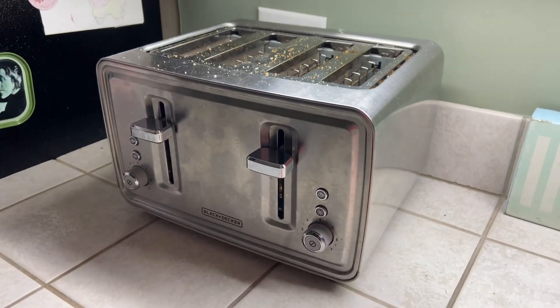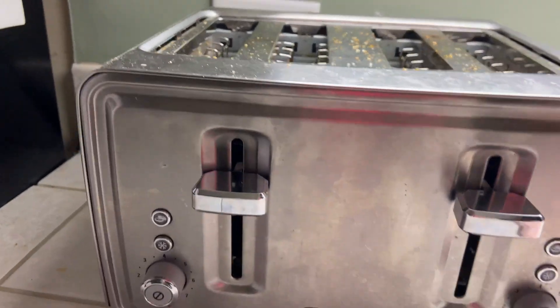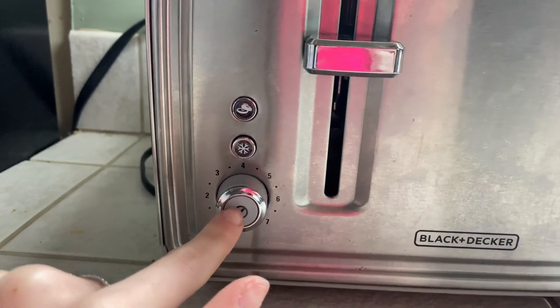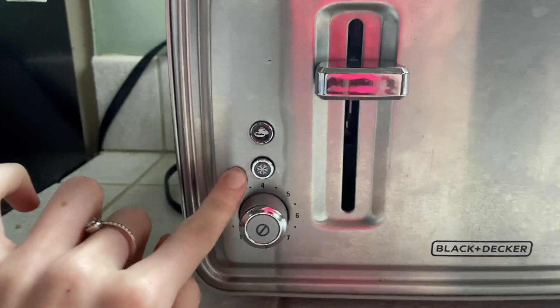Hey everybody, just wanted to do a quick review on this Black & Decker 4-slot toaster oven. It is so nice because you can easily adjust the temperature, and if you wanted to cancel, you would just press that button. They even have an option for bagels, and if something is frozen, it could defrost it.